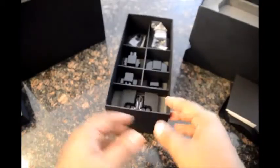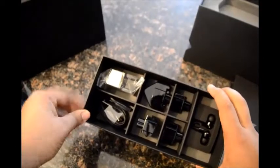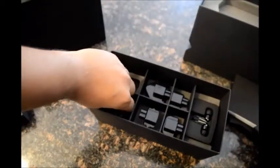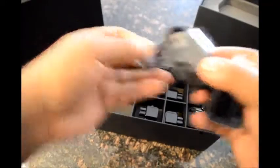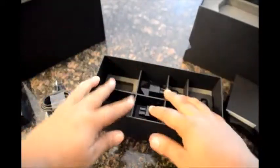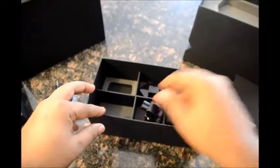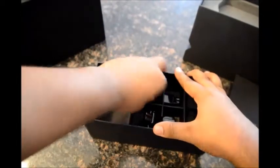Now moving to the accessories: there's the wall charger body for the phone. There are two micro USB to USB cables of different lengths. And here are four attachments for the wall charger — that's the Indian 2-pin, and that's for UK.